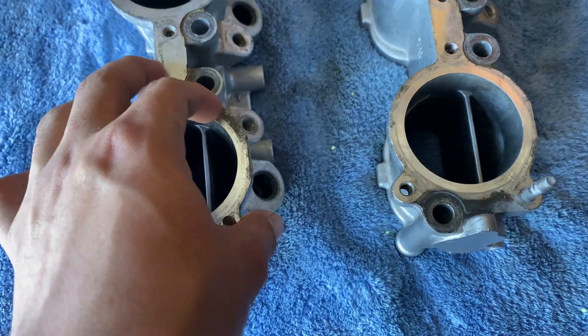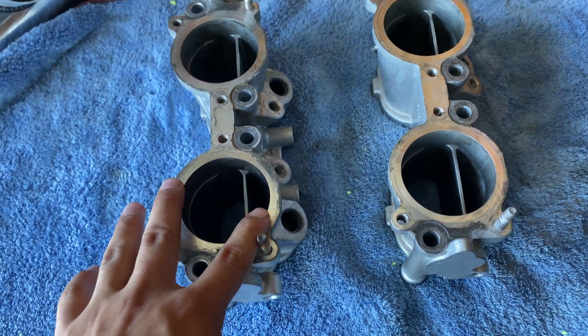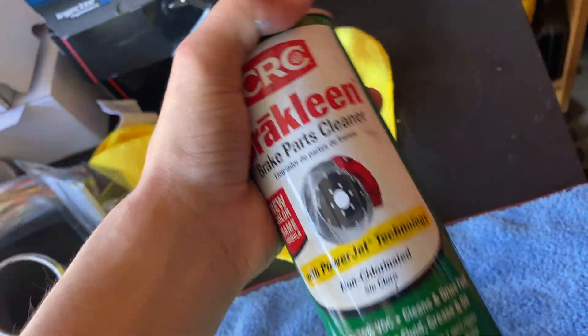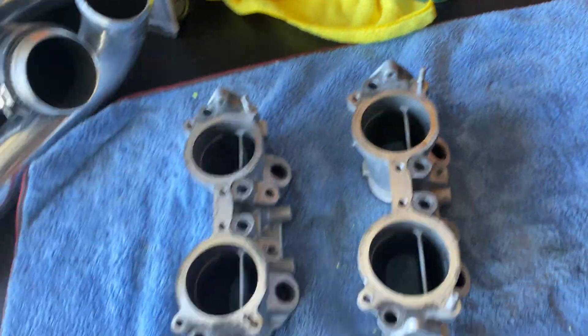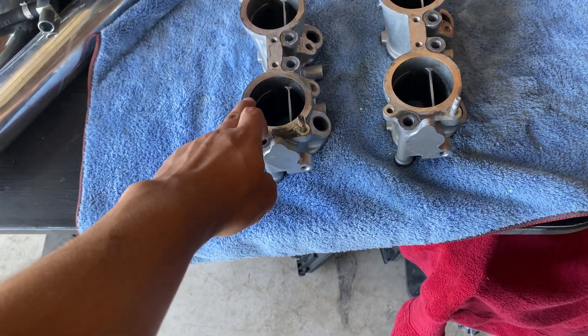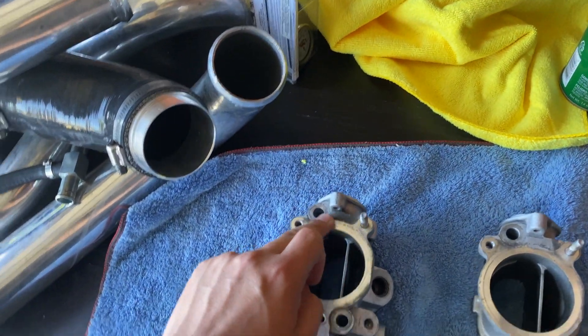We got them all cleaned up — they normally still look dirty but I don't want to scratch and make the surfaces uneven. I used brake cleaner and cleaned them down, got all the grime off. Make sure they're clean so the gaskets go on nice.